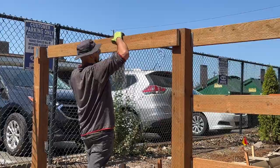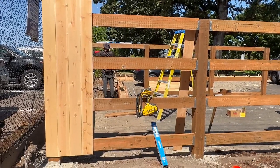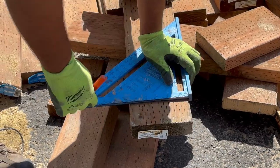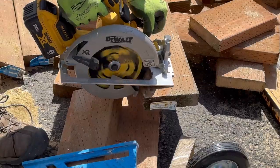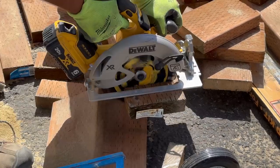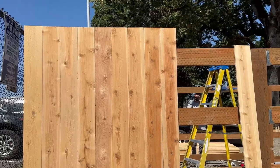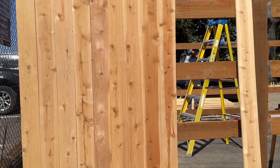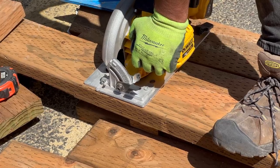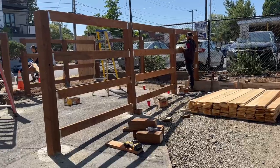The top rail placement is pretty straightforward with a standard position, so we put it in place. Once we have those two rails set, we measure the total distance from the top rail to the bottom rail on center, and that gives us the height the next two intermediate rails need to be. We repeat that process for each section between the nine posts.